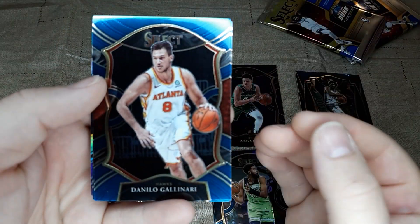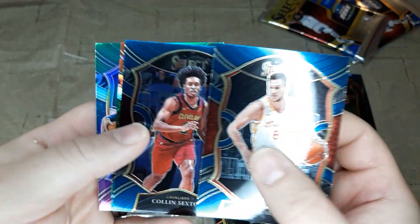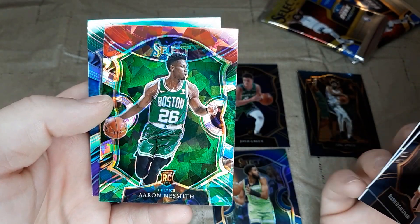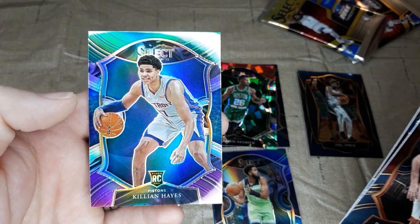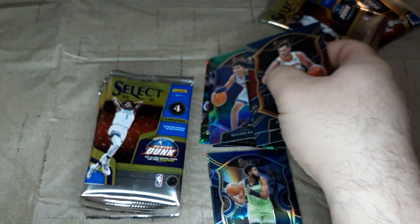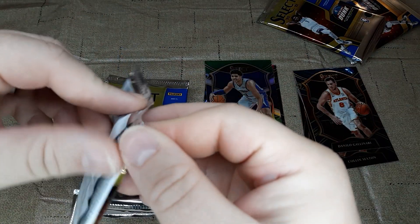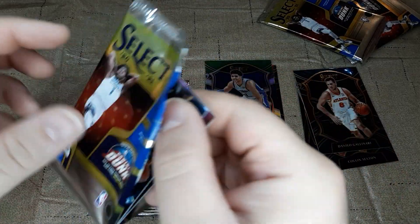Starting off the second pack with Gallinari. We've got Colin Sexton. Got a green cracked ice rookie of Aaron Nesmith — that's a nice looking card. And Killian Hayes is the silver prism rookie card there. Nice to get some rookies in prism and color.